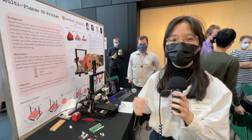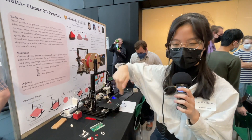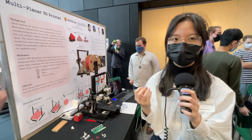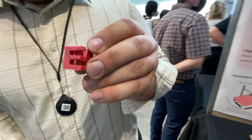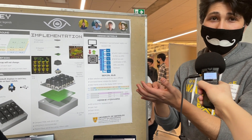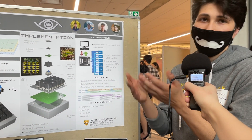Multi-planar 3D printer. For our printer, we added two rotational axes — it rotates this way and tilts this way — so it can print on any of the sides with pretty good quality too. It has embedded displays in all the keycaps, and the idea is to make the keycaps able to do whatever you like.